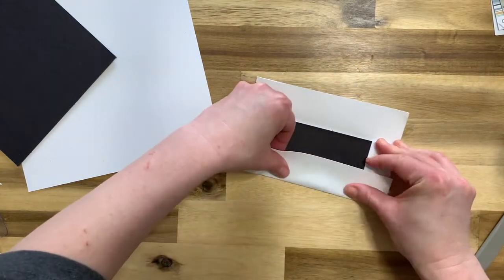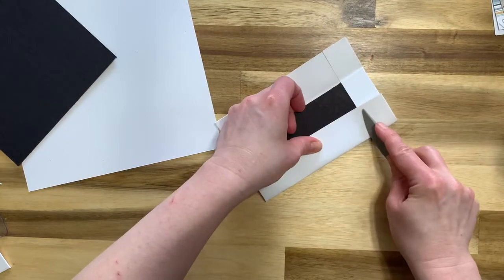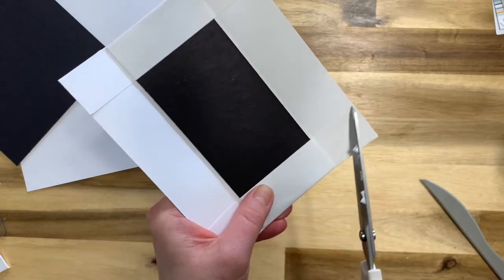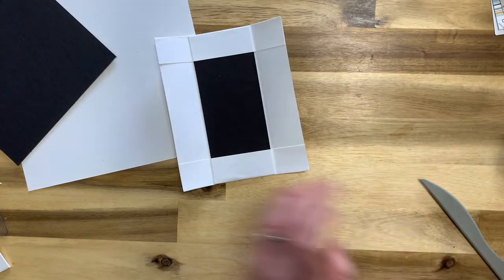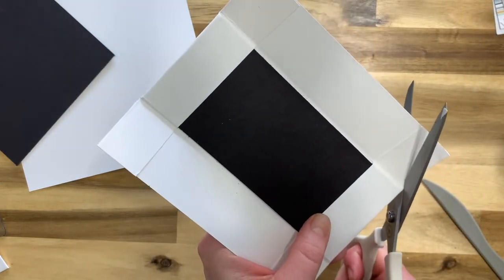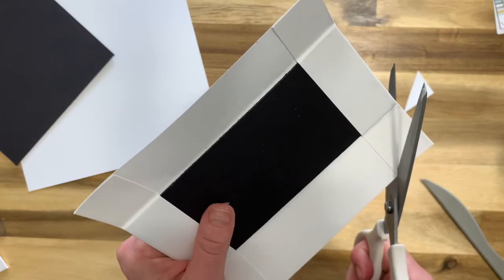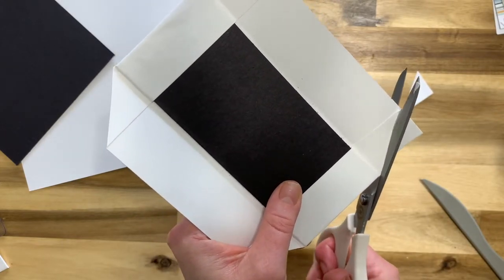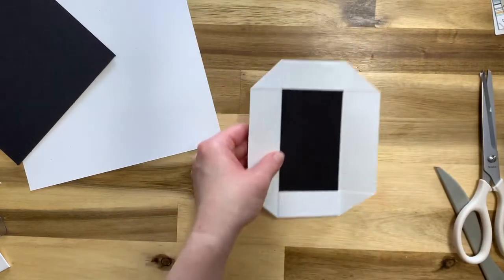Do the same thing on the other side, fold those over, and then miter the corners. To miter, cut at an angle from this corner down to where your folded piece is. Do that on all corners — cut from one side at the same angle on each. That's what your finished spine piece looks like, and that's what's going to connect it all together.